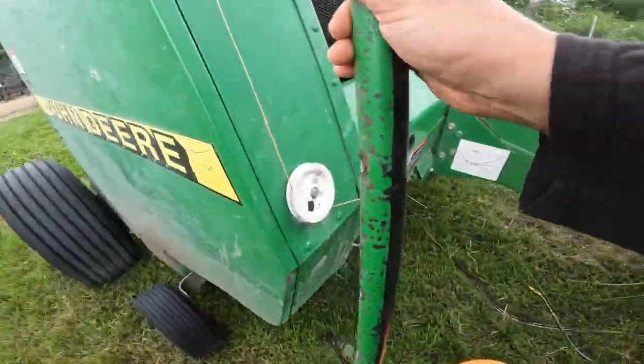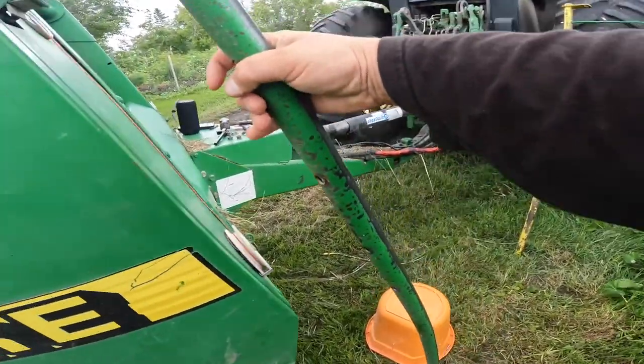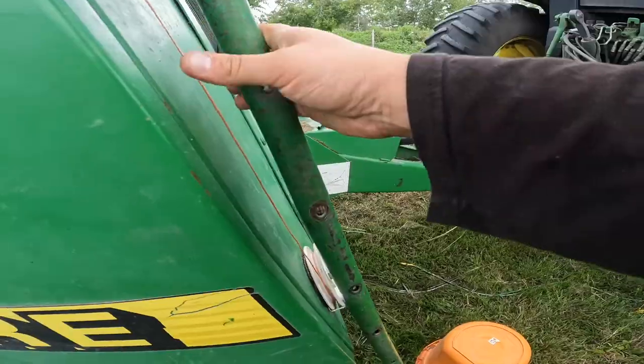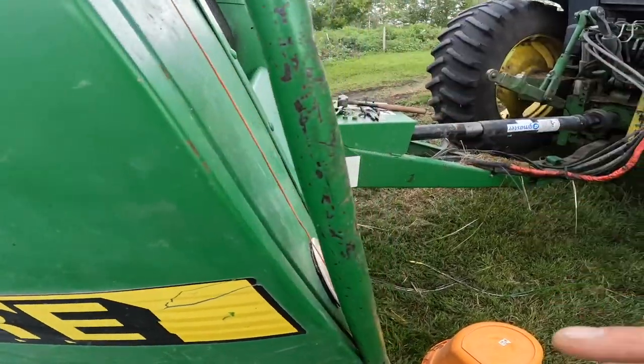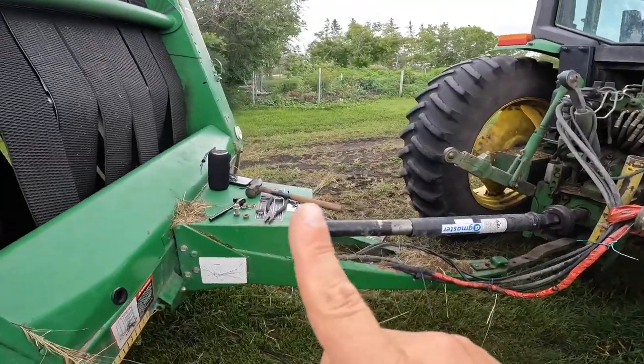"Well Aaron, how didn't you notice it was banana'd?" Well, I didn't notice at first because it wasn't that bad at first — just a little bend. I didn't even notice initially during my first two plug-ups, and then those two teeth broke those fingers.